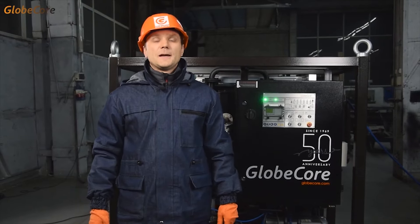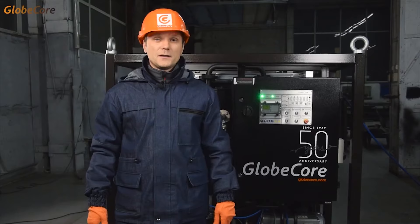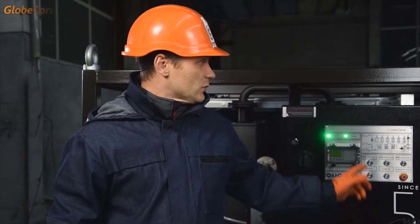Greetings. In today's video we have yet another transformer oil regeneration machine, the CMM-6R Light. Those of you who have been following our videos are already familiar with the regeneration technology from the CMM-6R video. That video featured a CMM-6R machine in premium design. Today's plant is a budget version of the same machine.